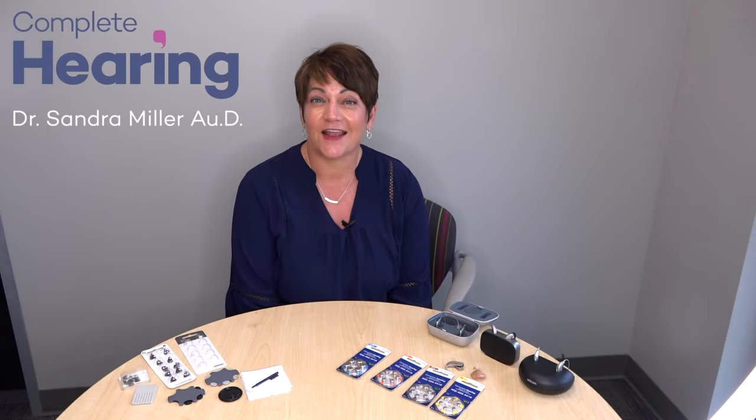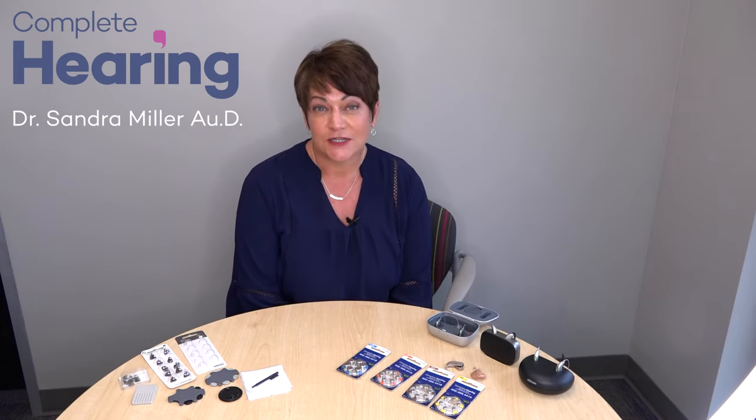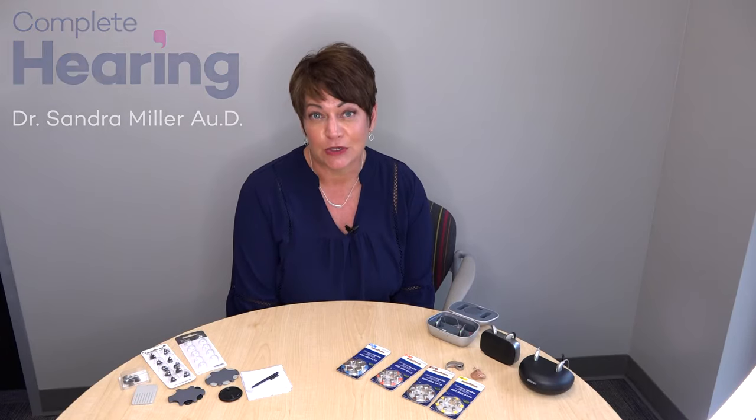Hello! If you're tuning in, I know one thing about you — you're wearing hearing aids of some kind, whether they're in the ear, behind the ear, maybe purchased new recently or worn for a period of time. At your fitting, we go through a lot of information, and we want to make sure that information is conveyed clearly to you. So today we'll talk about batteries, domes, and filters — things that will be helpful when you're at home and maybe can't remember everything.